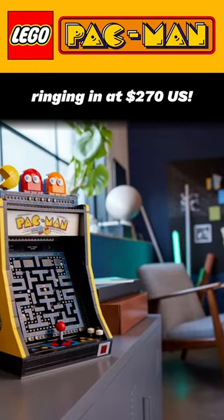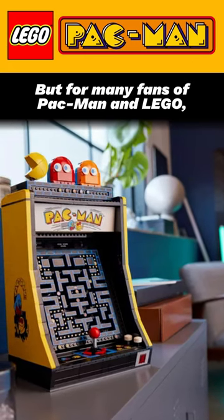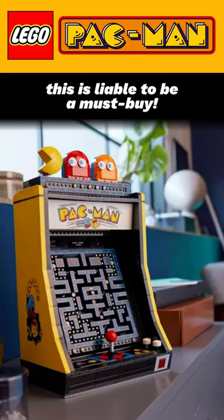But it's not cheap, ringing in at $270 US. But for many fans of Pac-Man and Lego, this is liable to be a must buy.